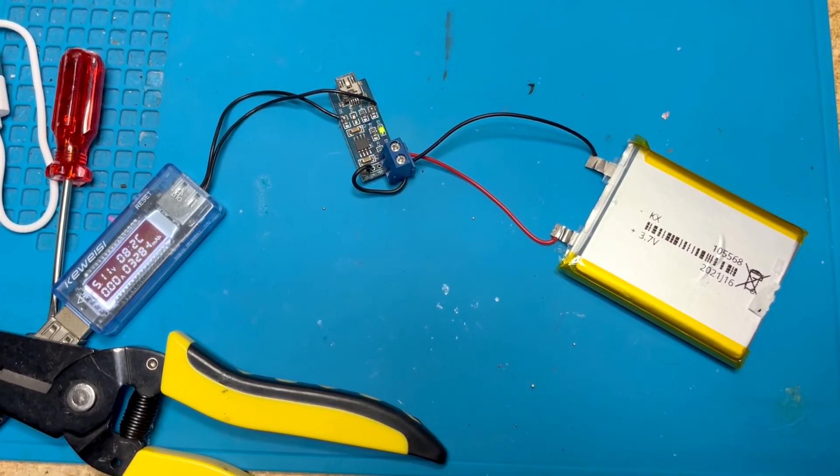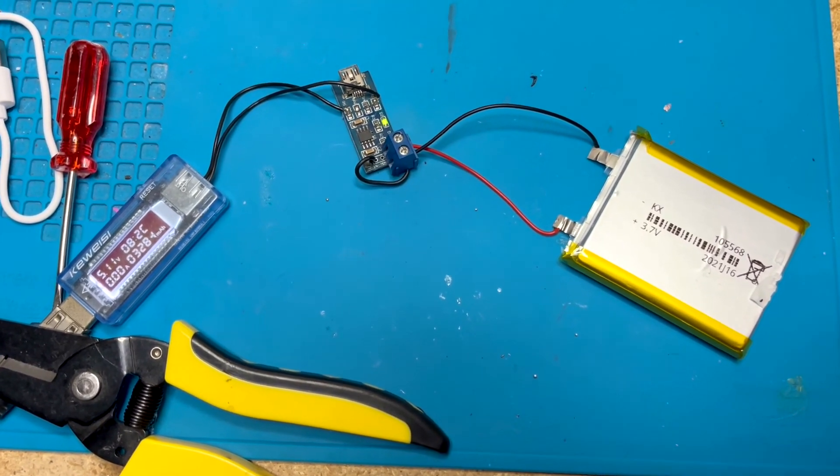If you like this video, check out my next video where I will do the same test on a similar power bank from Amazon.